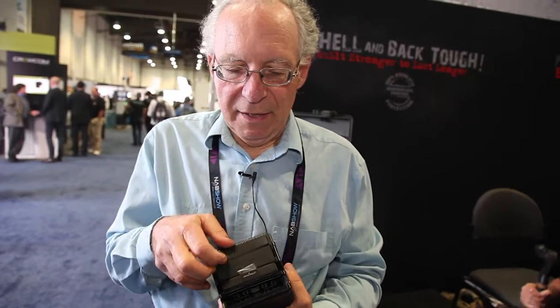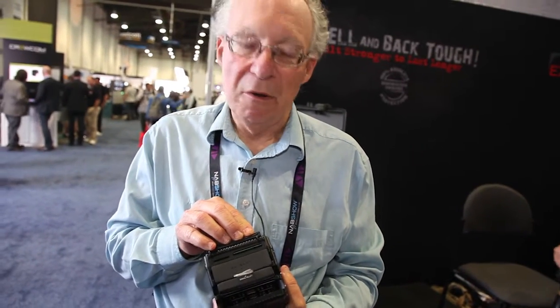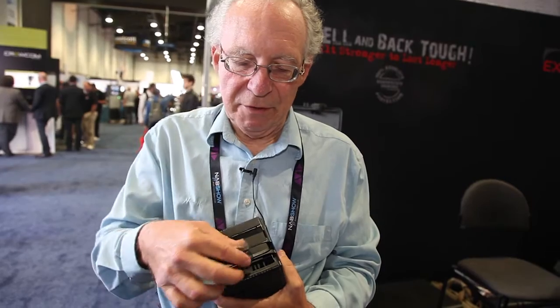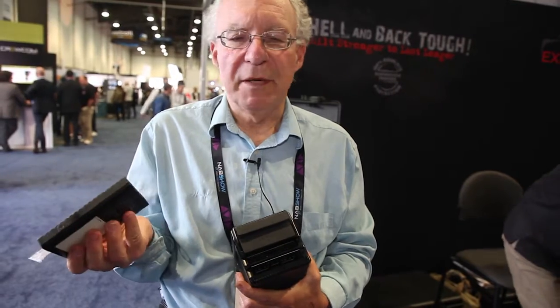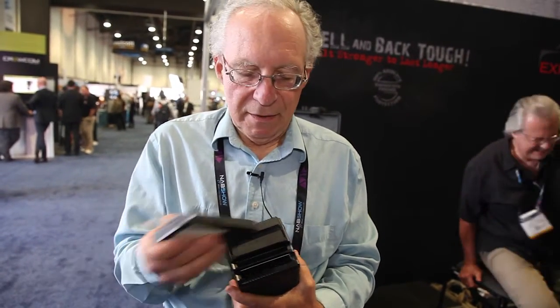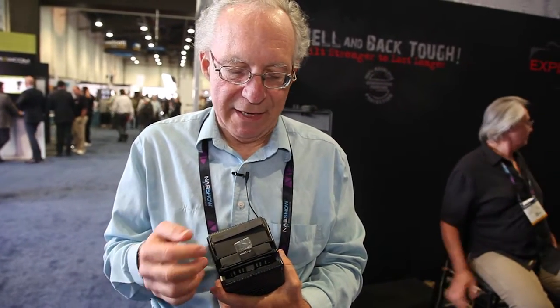It gives you a CF card slot and an SD card slot here. Every kind of card is supported, but what's unique is it has these bridge plates — you put your own hard drive in here, be it one terabyte, two terabytes, solid state or spinning. Put it right in here for the copies. There are two slots so you can do simultaneous dual backup.